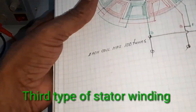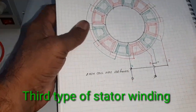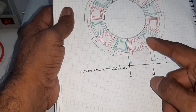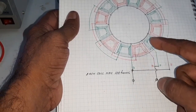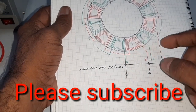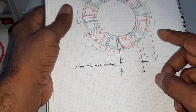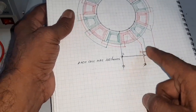Here this is another type of stator winding used as normal. Each coil has 100 turns. The first 6 coils are connected in series — red color — and another 6 coils are connected in series, and the two sets of coils are connected in parallel.